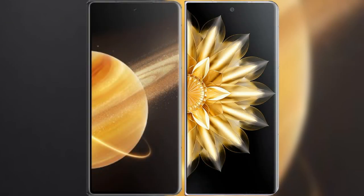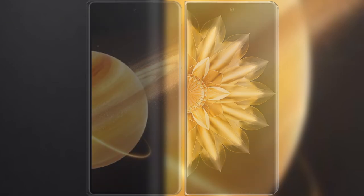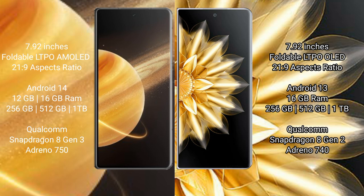I will compare the new Honor Magic V3 with Honor Magic V2. Honor Magic V3 comes with a 7.92-inch foldable LTPO AMOLED display with a 21:9 aspect ratio. Honor Magic V2 comes with a 7.92-inch foldable LTPO OLED display and 21:9 aspect ratio. Honor Magic V3 runs on Android 14, while Honor Magic V2 runs on Android 13.